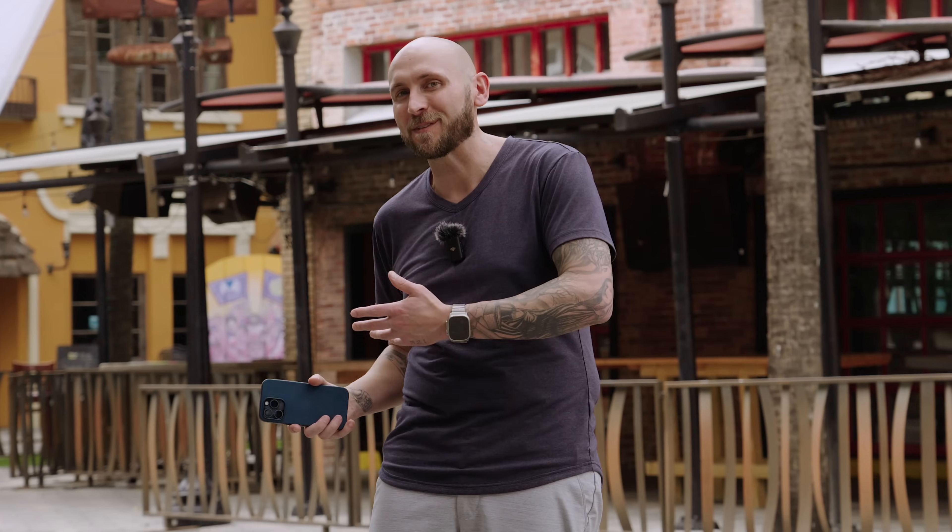Hey, what's going on people? Hope you guys are doing good. So today we're gonna go over several tips and tricks for the iPhone 15 Pro and 15 Pro Max that you can use in your everyday life versus camera tips and tricks only. So let's go ahead and dive into this.